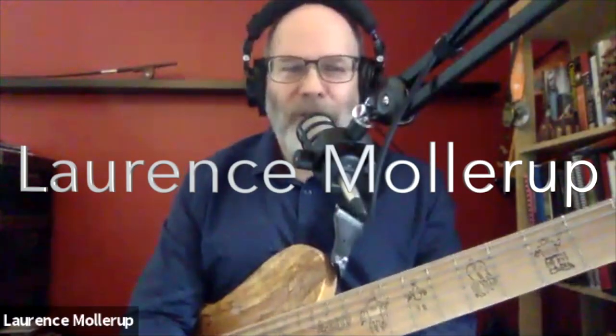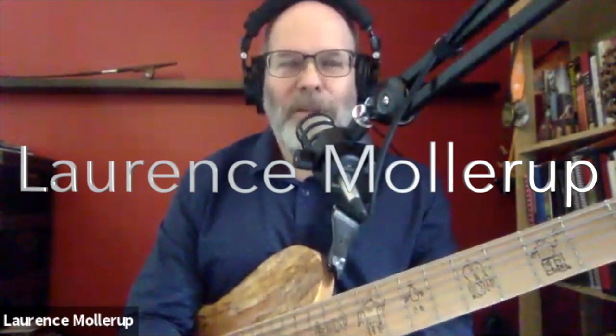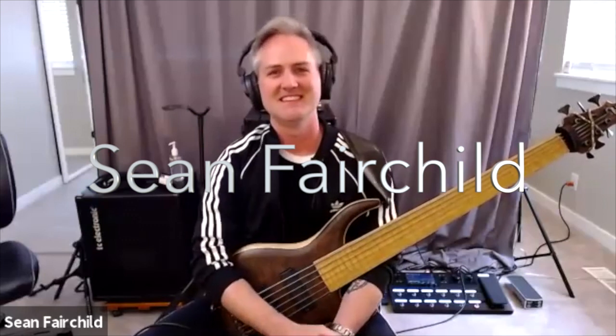Hi, I'm Lawrence Mahlerup, and welcome back to another interview. Today I'm going to be talking to Seattle area bassist, Sean Fairchild. Hi, Sean. Hello, Lawrence. How are you? I'm doing good. How are you today?